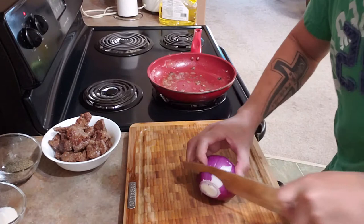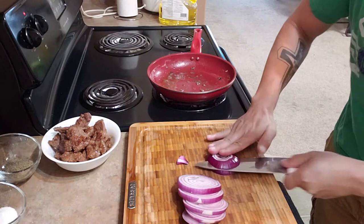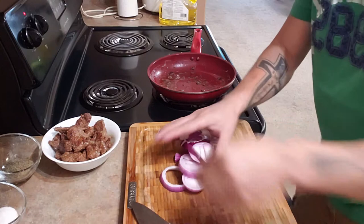Now we're gonna slice our onion. We have to caramelize our onion. Now it's done.